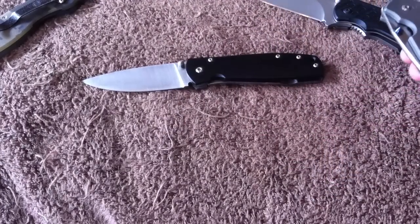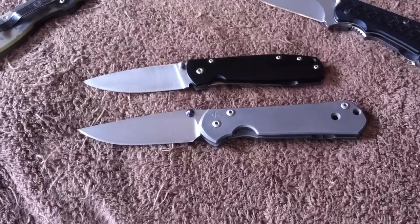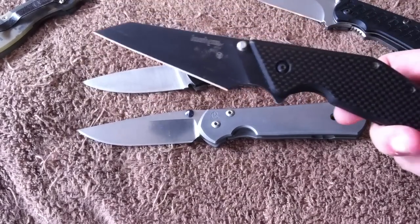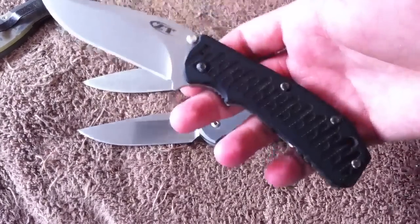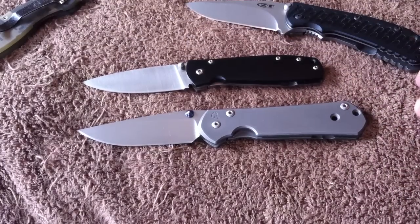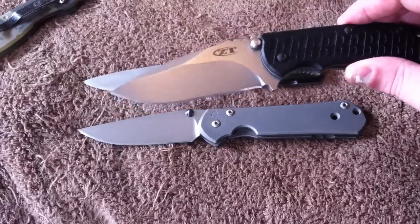Overall, my synopsis is that for some people, having jimping or not is a deal breaker. They'll say the Kershaw Tilt doesn't have jimping so it's not a good tactical knife, or the ZT 0550 has too much jimping so they won't consider it. I think those deal breakers are kind of silly. It's just one of those small nitpicky aspects of knives that people blow out of proportion — saying 'the jimping sucks so the knife sucks.' I don't really follow that logic.